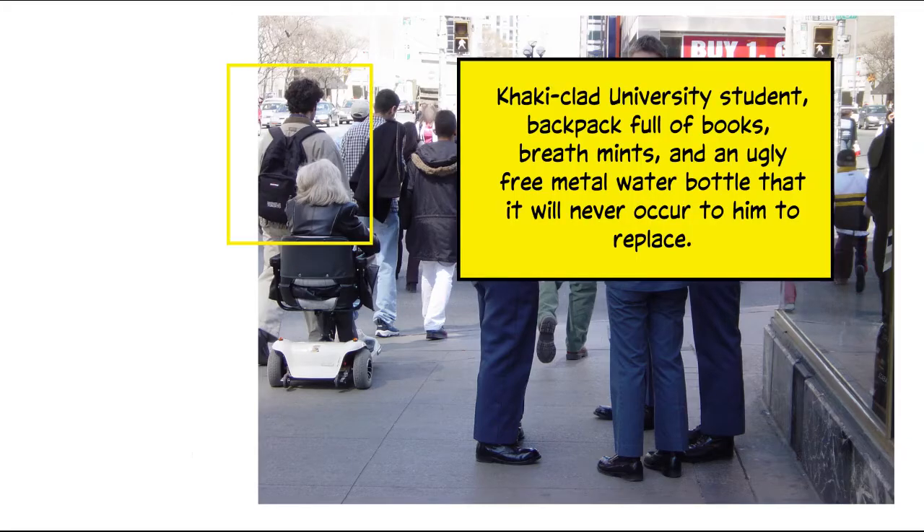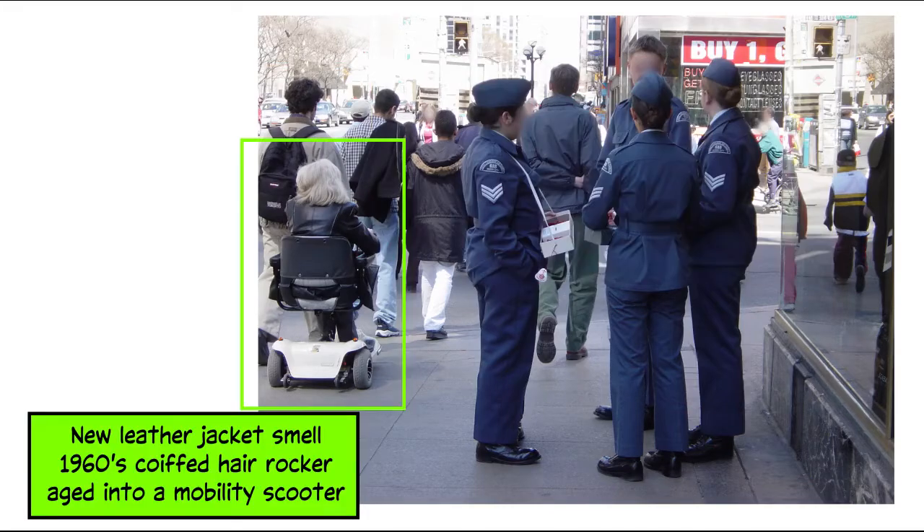Sit at a cafe and write a sentence or two about passersby. Or like life drawing, just try to describe the pose — the way somebody's standing or sitting. And you can use these verbal sketches later for reference or inspiration.